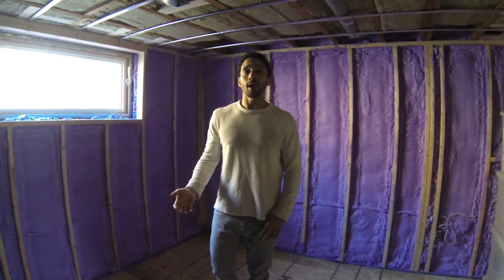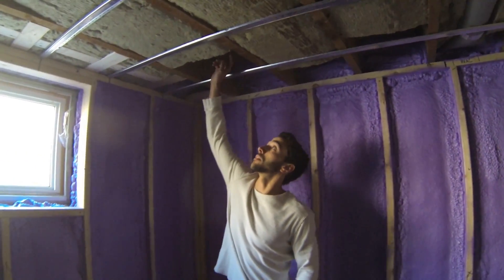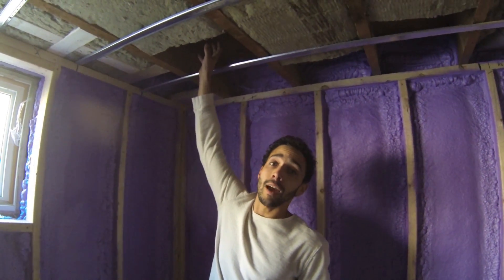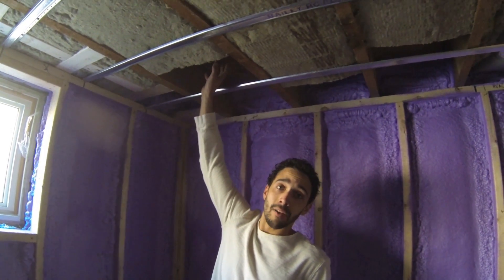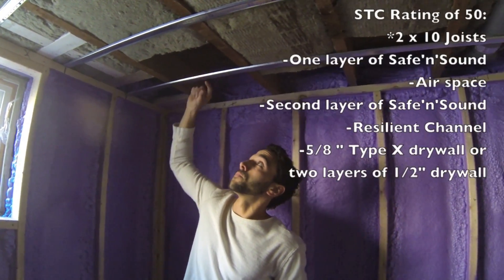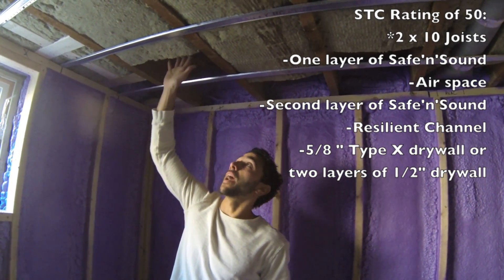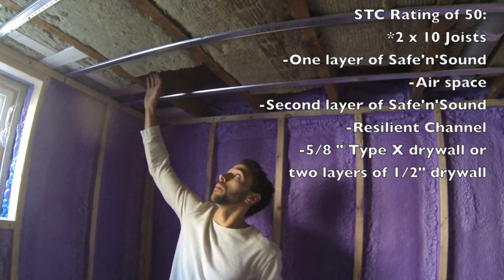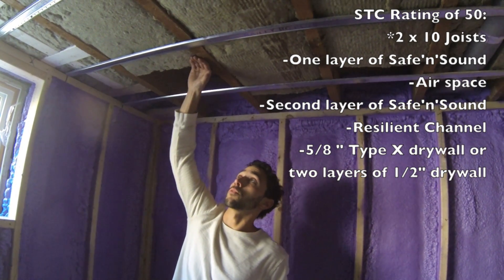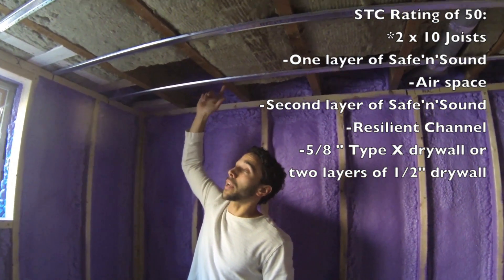In order to get that you have to have two layers of Safe and Sound insulation in your ceiling cavity. Your first layer is at the very top of the cavity, flush with the floor, and then you have a bit of an air gap — that also helps with the sound dampening — and then your final layer at the very bottom, flush with the bottom of the floor joist. And then you have resilient channeling, and finally your drywall on top.